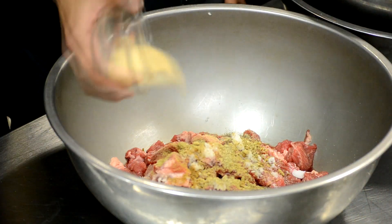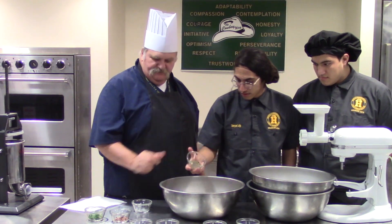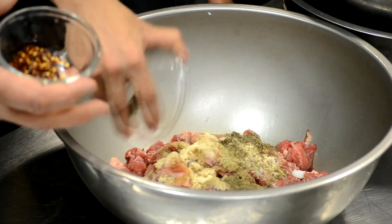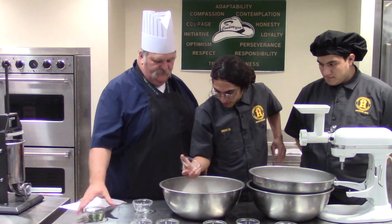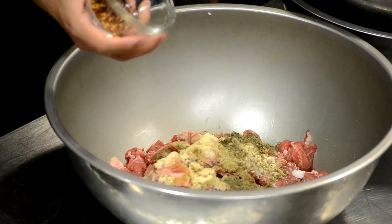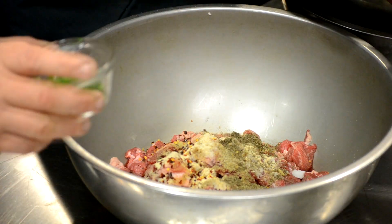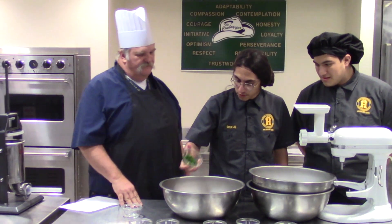Garlic — two teaspoons. A tablespoon of sage. And a tablespoon of our peppers — red pepper flakes. Two tablespoons of parsley.